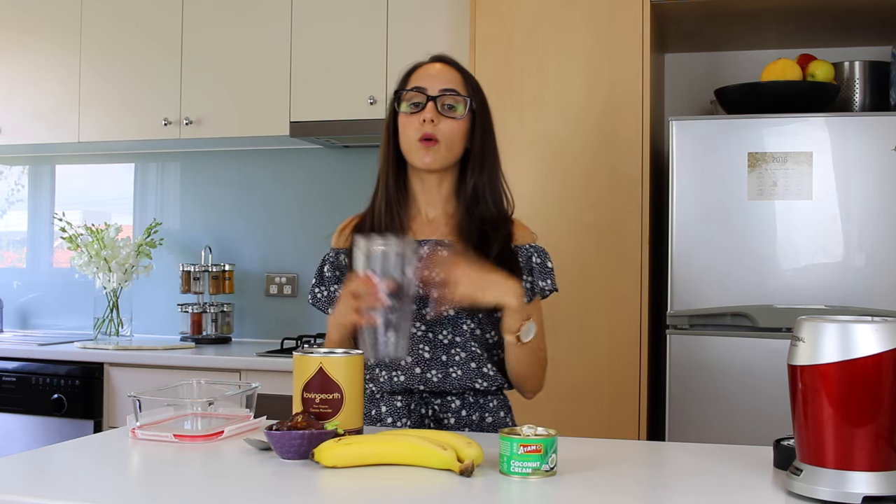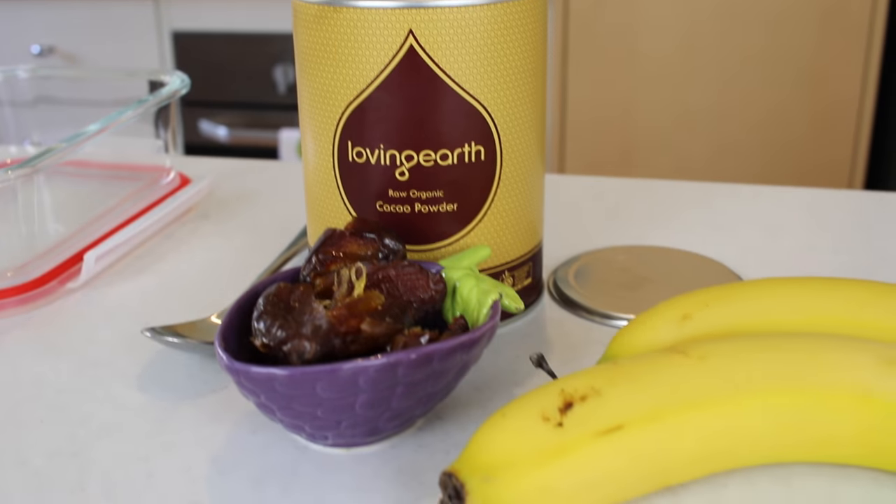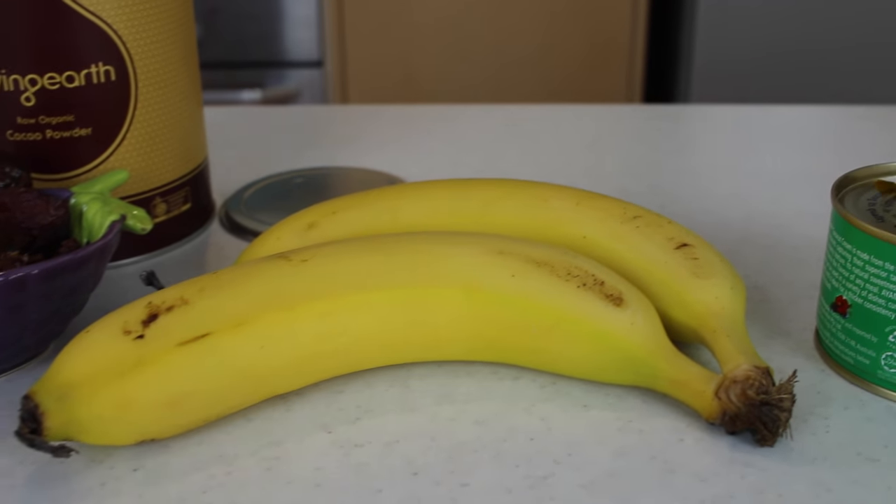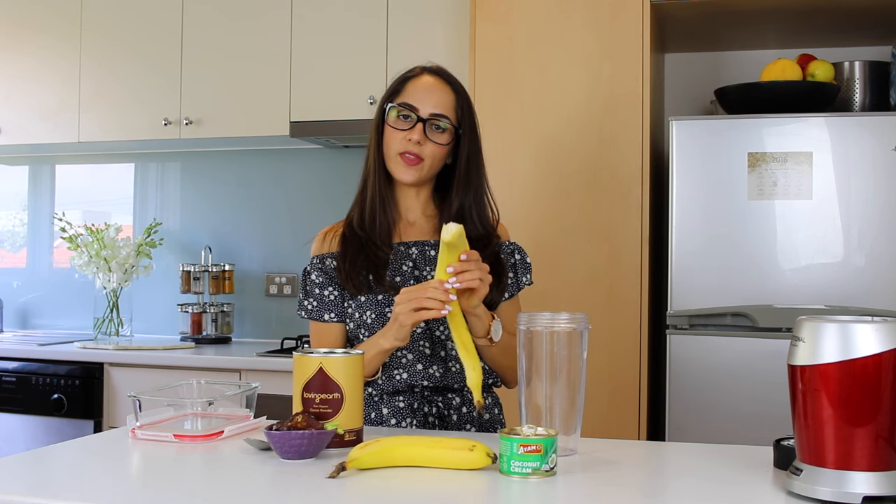So it's a really, really simple recipe — there's only a couple of ingredients. Let's get started. I'm going to blend all of the ingredients together with my nutritional blender, so I'm going to put everything into this cup. To start, I'm going to take two bananas, peel them, and just break them up into smaller pieces and put them in.